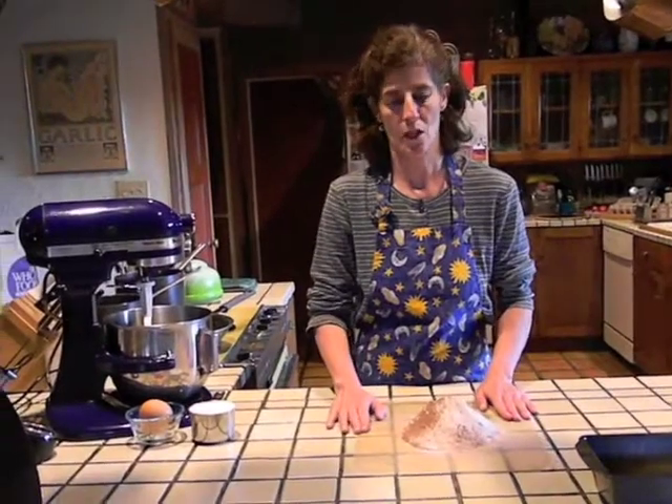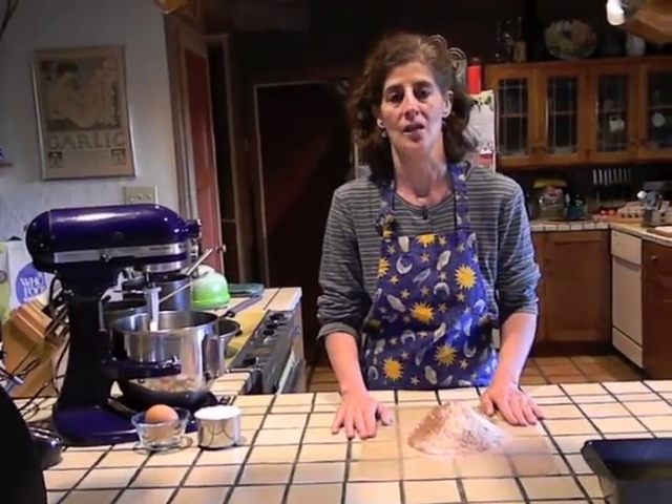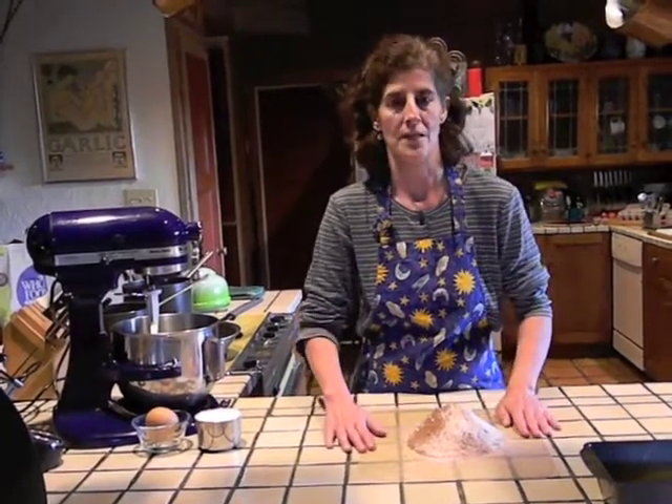Here we have one and three quarters cups plus two tablespoons of all purpose flour. Sift it together with one quarter cup of unsweetened cocoa powder, one and a quarter teaspoons of baking powder, and one teaspoon of salt onto a piece of wax paper.